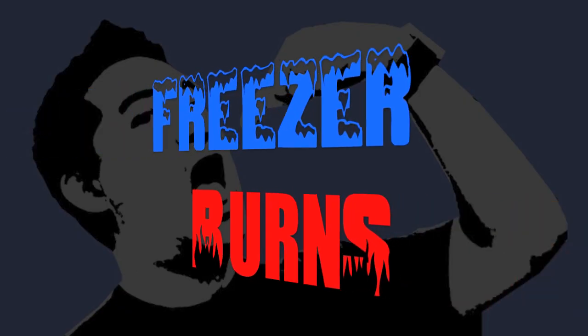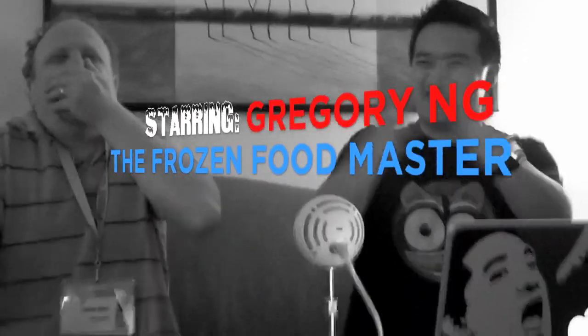If you spend some time on Freezer Burns, then you might stave off your stomach churns. Greg's the frozen food master — he's best bud to your taste buds.